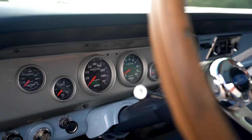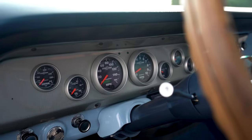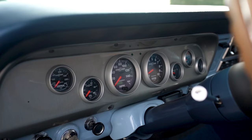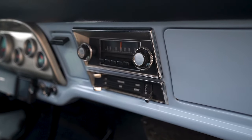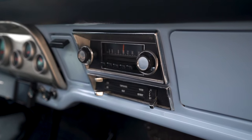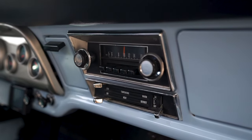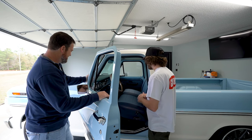The gauges are all AutoMeter Sport Comp 2s — similar color pattern to what was in the original cluster. They're all mechanical gauges, so I can keep a manual eye on all my vitals along with the Holley. And I see you still have the original radio in there — does that work? Yeah, it's AM radio. We can get talk shows — that's about it.